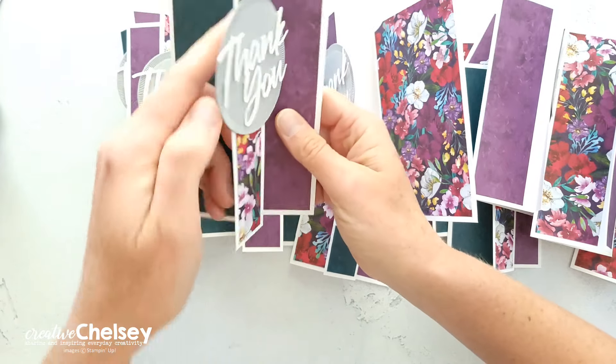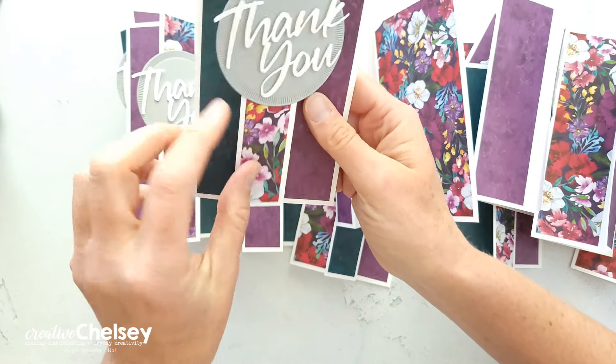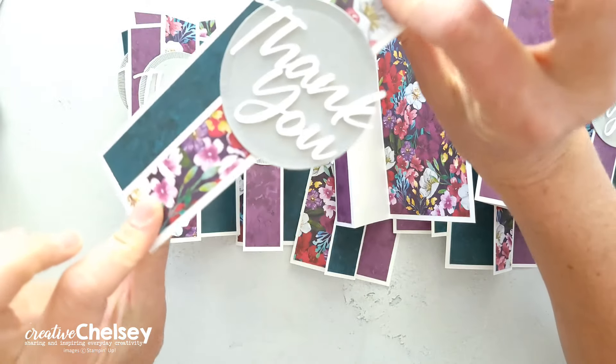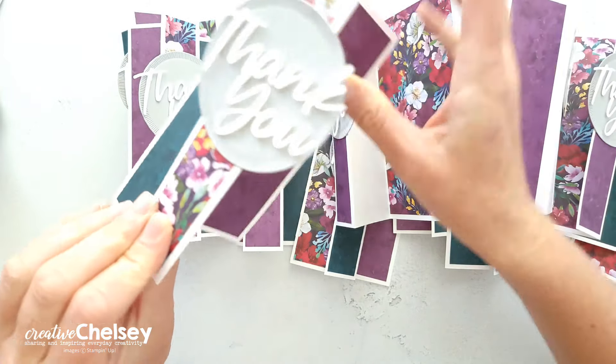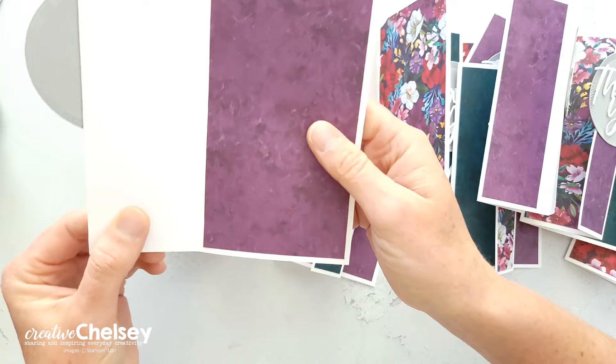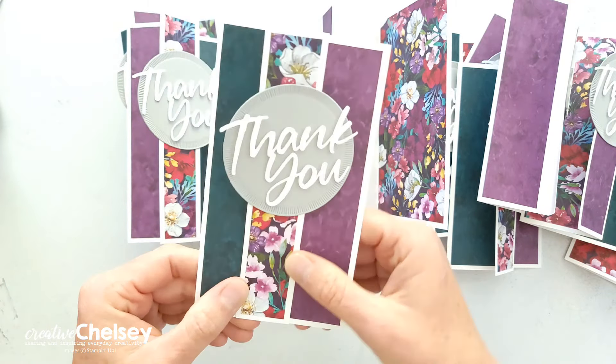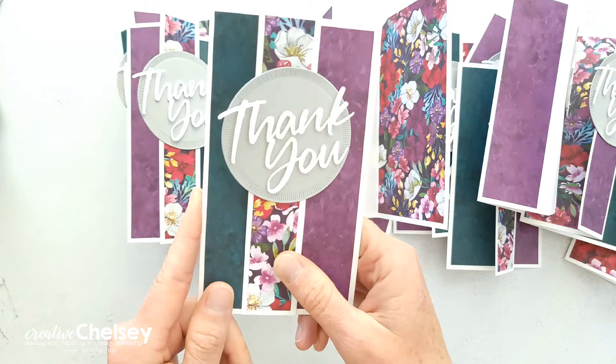But if you adhere this skinnier section to the middle section like that — so you would adhere it down — then you would get that partial front card. It's really fun and gives you a lot of options with this month's template.